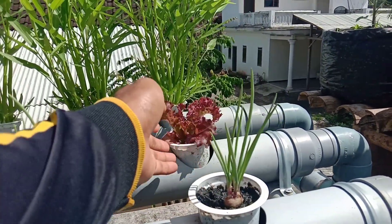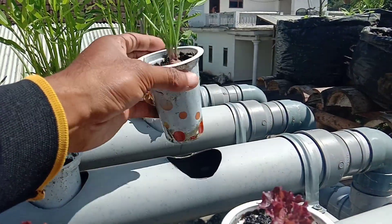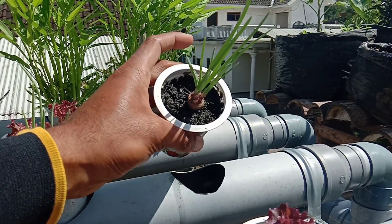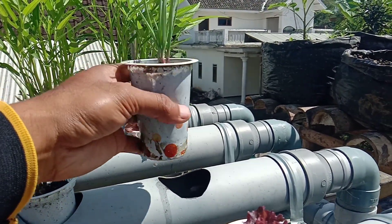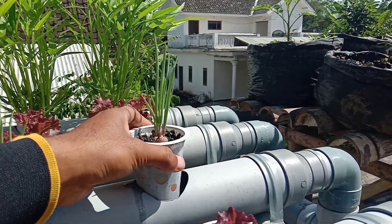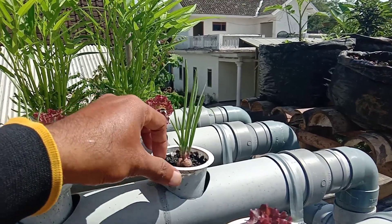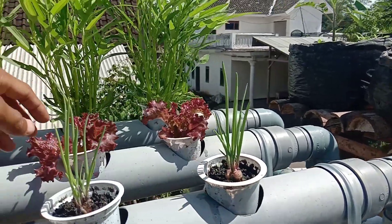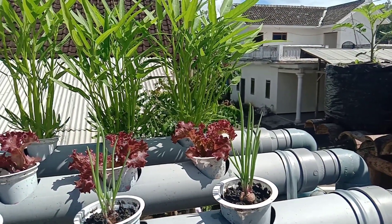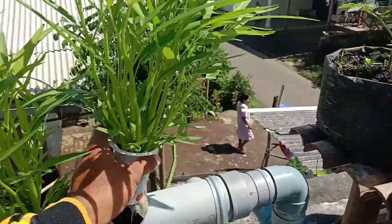Untuk bawang merah sendiri ini tanaman tiga bulanan. Kalau selada dan kangkung itu tanaman satu bulanan, satu bulan sudah bisa dipanen. Untuk bawang merah sendiri medianya saya menggunakan sekam bakar dan batu kerikil. Kita menunggunya agak lama, sekitar tiga bulanan.